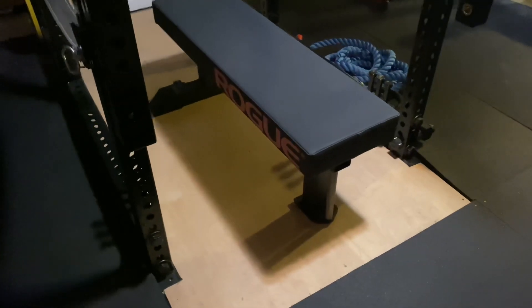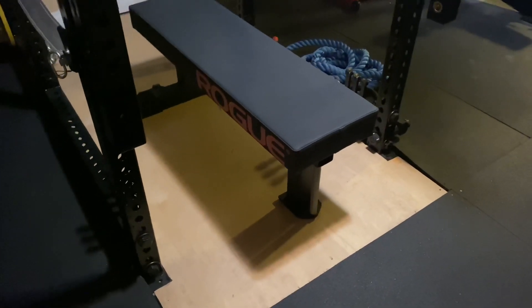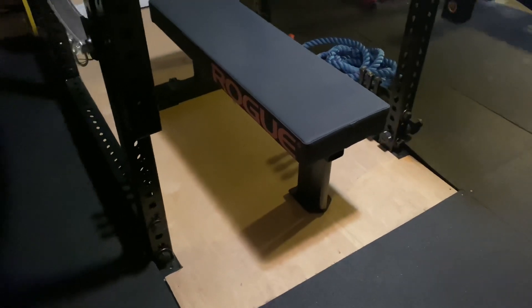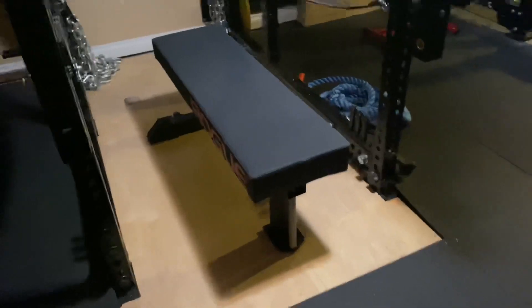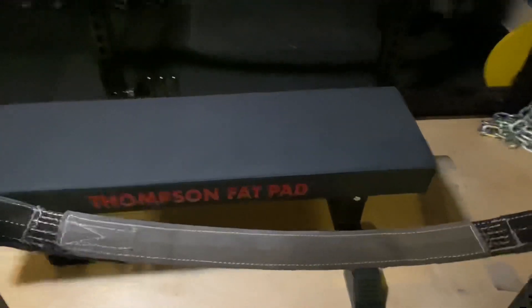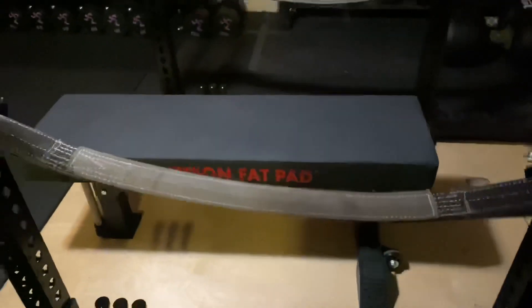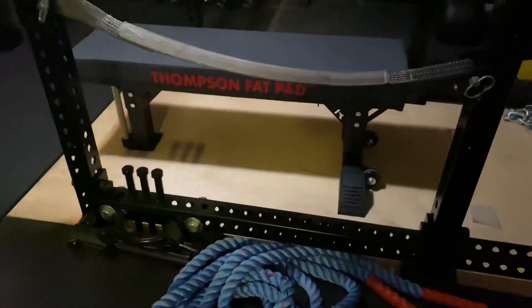I priced this thing out with the handle and everything — it was going to be $477 to get it here to Colorado. I paid $180 for the bench and the handle; the $35 handle also had $20 in shipping, so I'm at $230 on this basically brand-new, awesome bench that would have been $477. We feel really good about it.